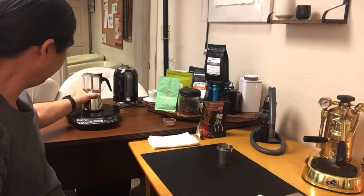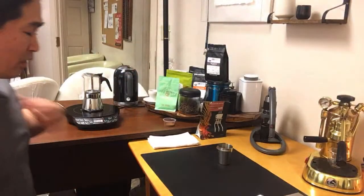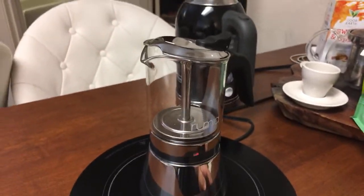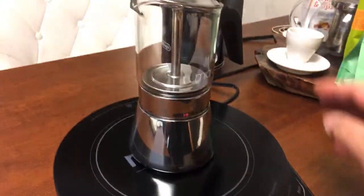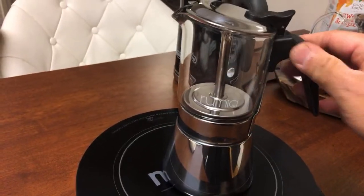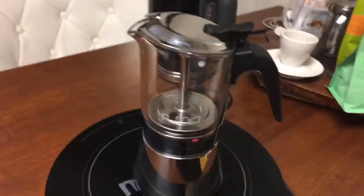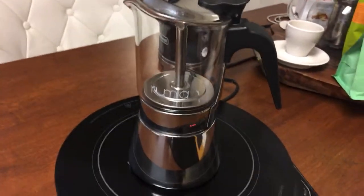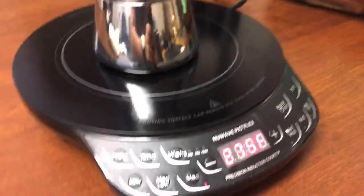Once I hear the gurgling sound I'm going to stop. Let's start the induction stovetop — I think it'll go pretty quick. Let's do medium heat, about 275 Fahrenheit.